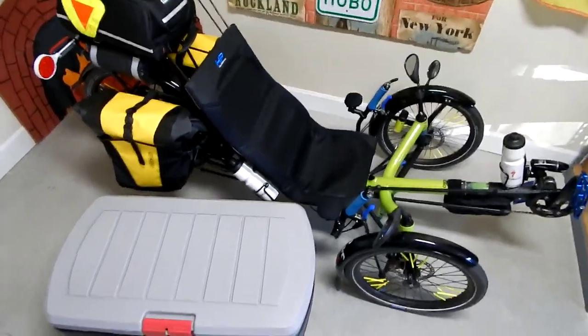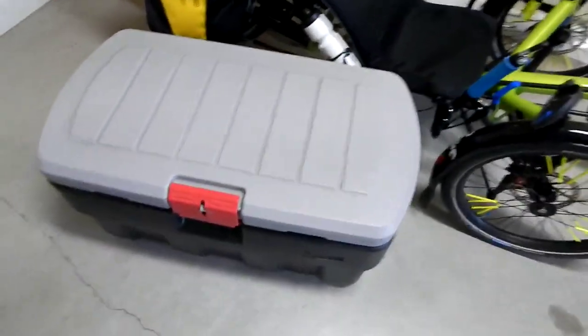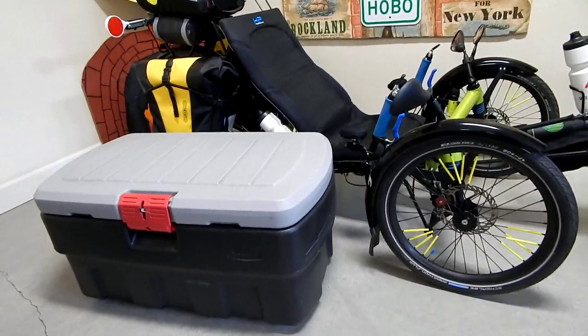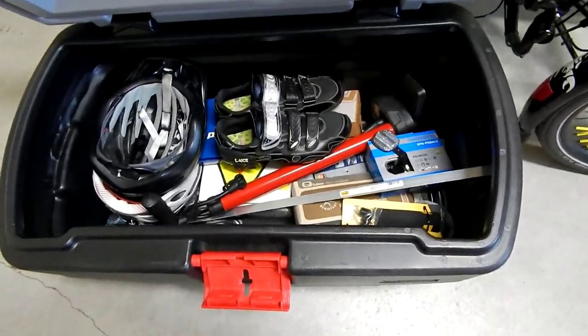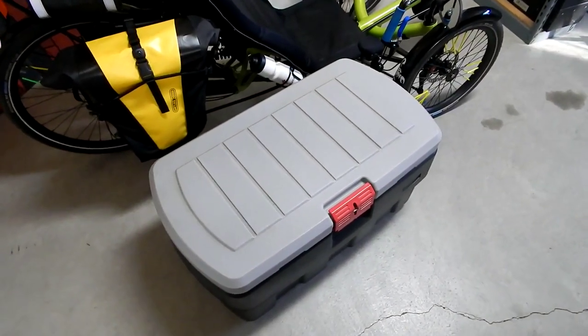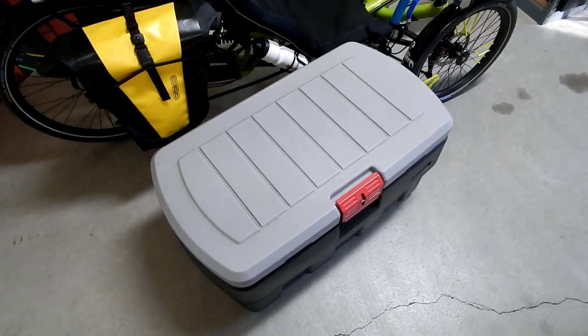Look at the size of this big gray trunk sitting in front of my trike. I can't believe I pulled that on my first trip. I keep it now for cycling stuff. It's a Rubbermaid trunk that weighs 37 pounds, and I had it on a Burley flatbed trailer pulling behind me. It had about 50 pounds worth of food in it. I was using more calories to pull it than I was getting from the food inside.